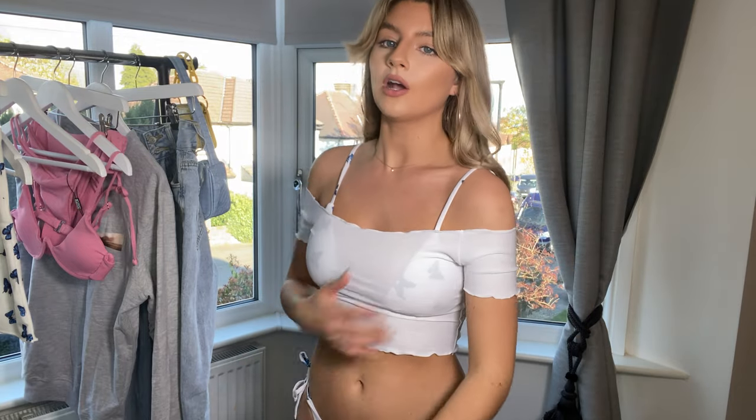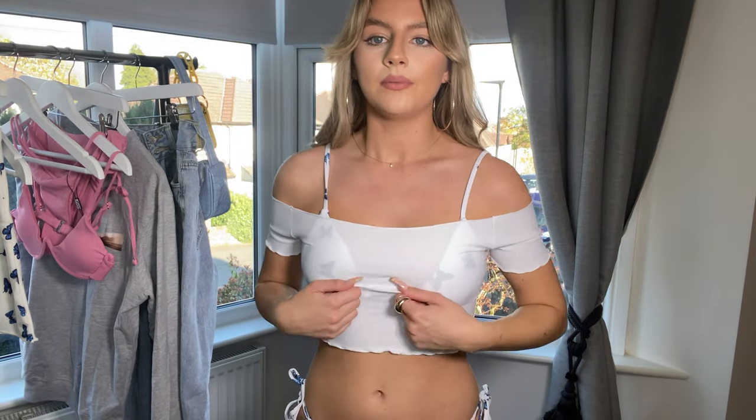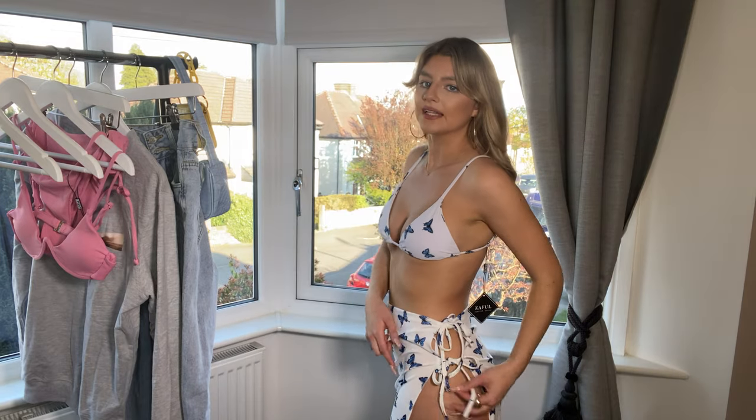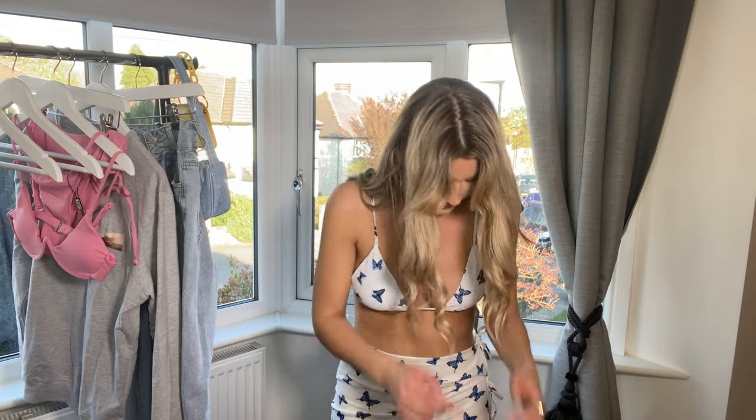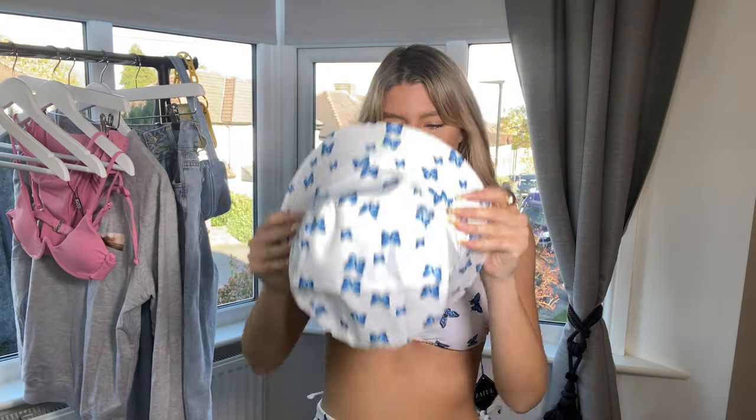It comes with a sheer little cover-up top, which is very sheer — you can obviously see the swimsuit through it — but it'd be really nice to layer over other swimming costumes for a bit of sun protection. I got the whole set in a size small which is a UK 8 for this one, though I could have probably gone up a size. There's also a matching mini skirt with the same white butterfly print that ties at the side — really sweet to wear with the bikini.